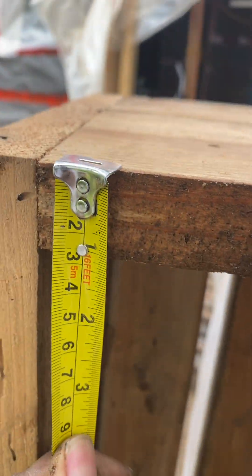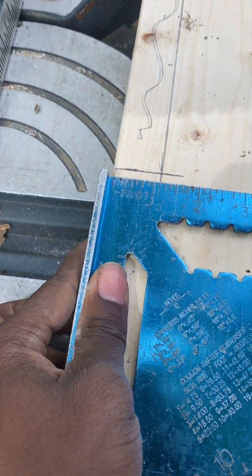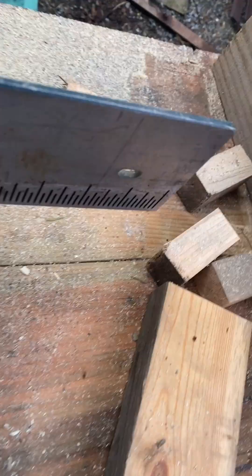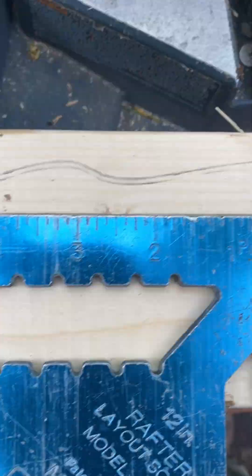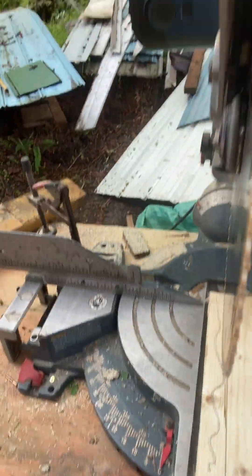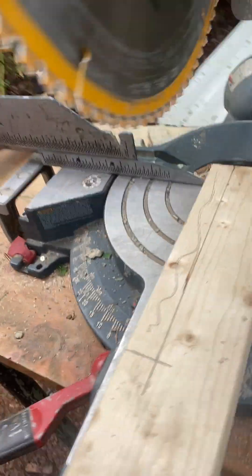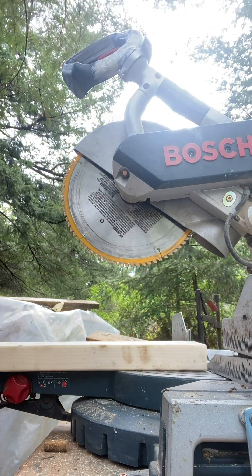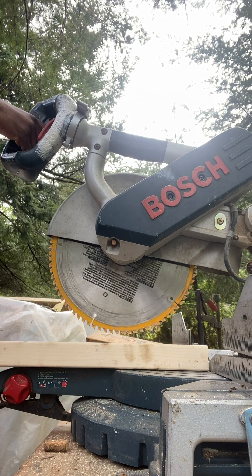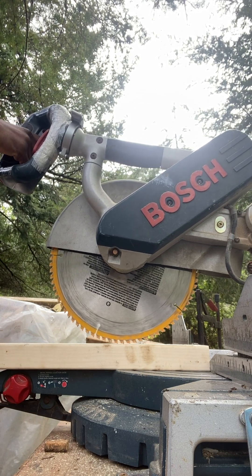Of the frame, and then I measured the width of it because I want to notch the legs to fit inside of them — you'll see what I'm talking about at the end of the video. I transferred those measurements onto my 2x4, and I'm going to be using this miter saw as a radial arm. It's not something that I necessarily suggest that most people do; however, if you feel comfortable with the machine that you're using, go ahead and do it.